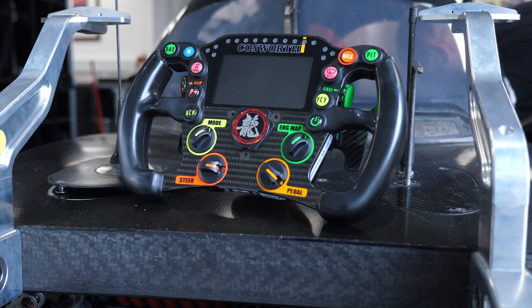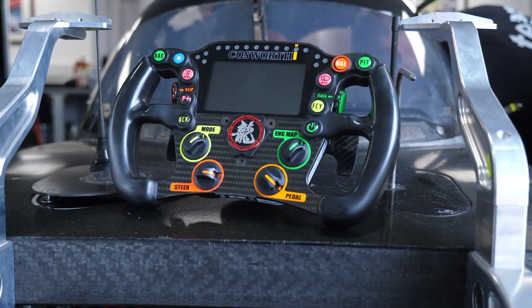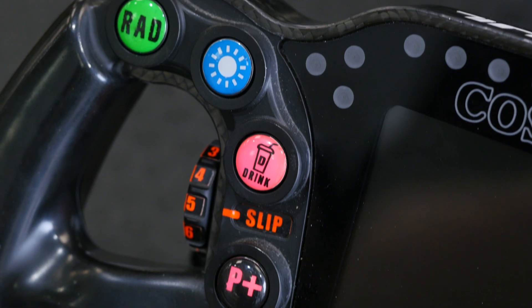Next we've got the page button, which controls the page of information being displayed on the Cosworth dash. This isn't a function the driver will be using too much — more often it's used by the mechanics or engineers in the pits while the car's being warmed up. Below this is the acknowledge button or alarm acknowledge. If a warning comes up on the dash due to a sensor failure, once the driver has taken notice of it, pressing the acknowledge button will remove that warning from the dash so it's no longer distracting.